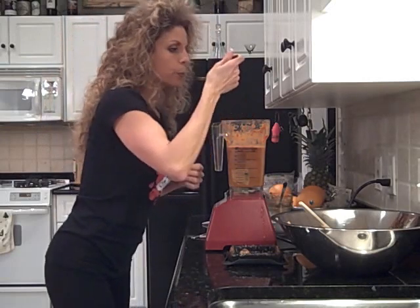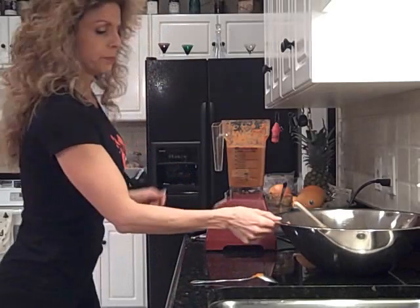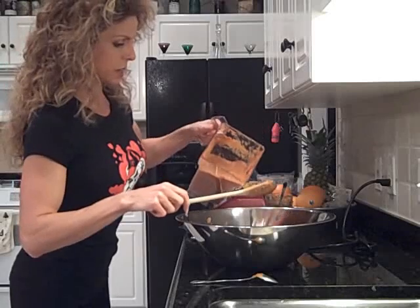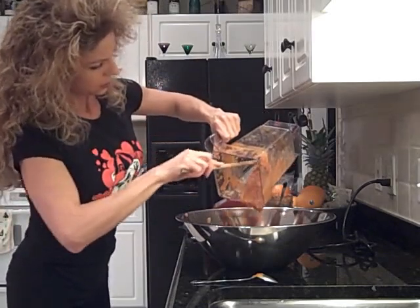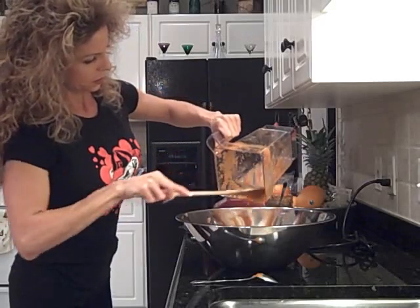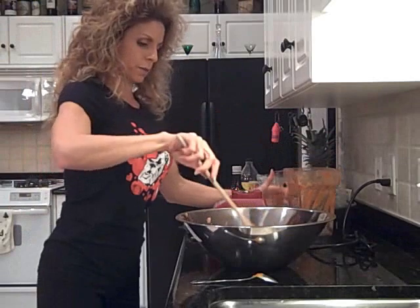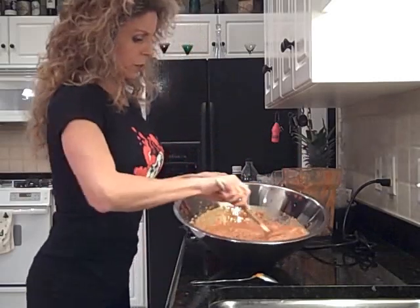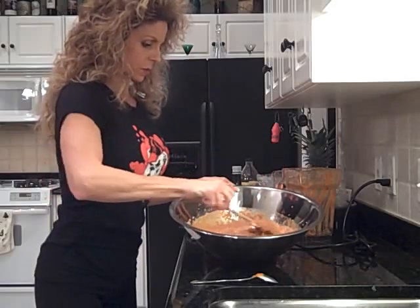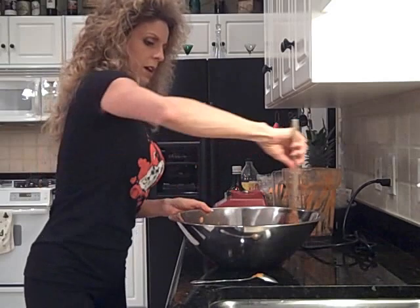Let's taste this again — oh, that is just delicious. I love this recipe; I make it about once every two weeks and Michael and I eat on it all week long. So we're just going to pour this in here, right on top of what we had earlier, and just stir it up. Absolutely beautiful.